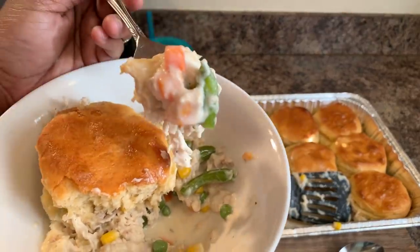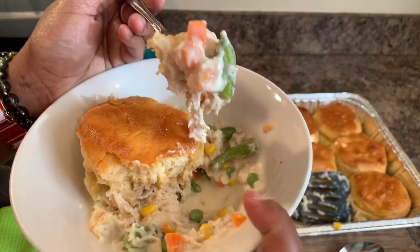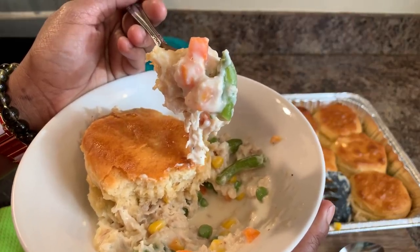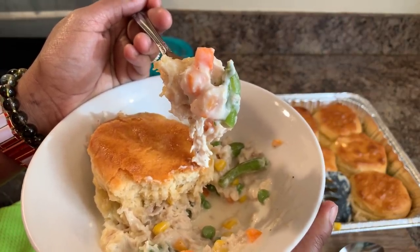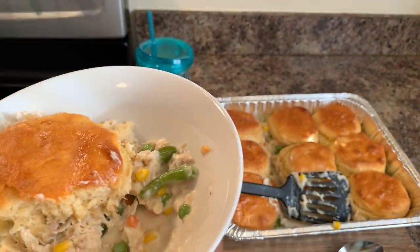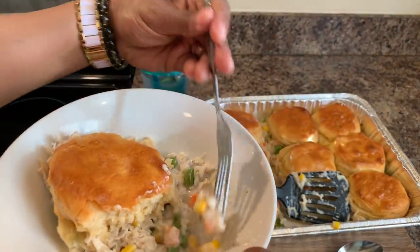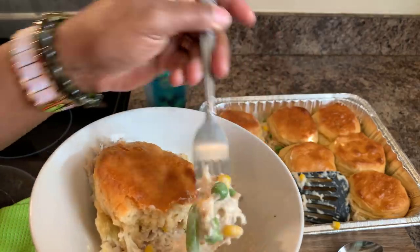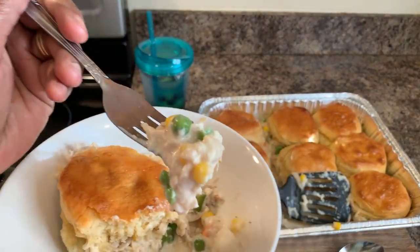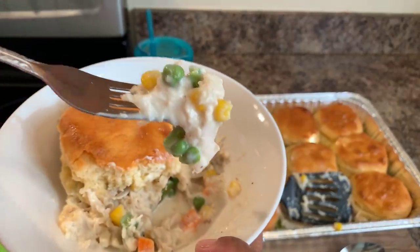If you all enjoyed this video, give me a thumbs up. And if you haven't subscribed, make sure you subscribe and click on that notification bell so that you can be notified every time Gina Young uploads one of these awesome recipes. I love the vegetable mix I use because I love peas and I love corn. I love the pop of fresh vegetables in here — it really makes the dish.